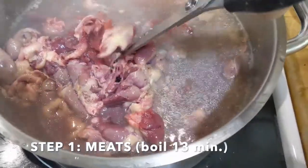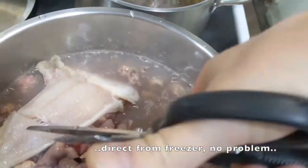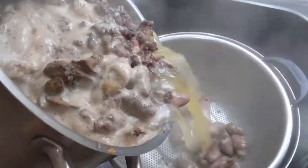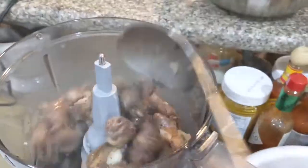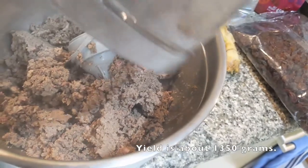I used chicken hearts and fish, which were cheap, plus a few livers, which I boil for about 13 minutes, then drain and reserve the meat juice, then finely dice in a processor and set aside. The total weight of this meat batch was about 1350 grams, which will be used as the base.